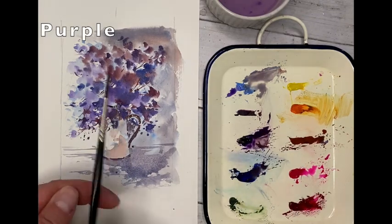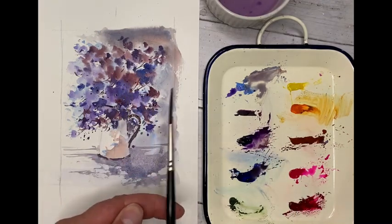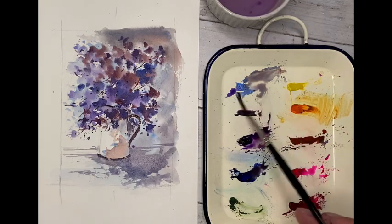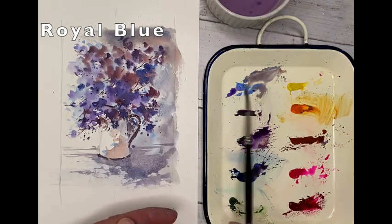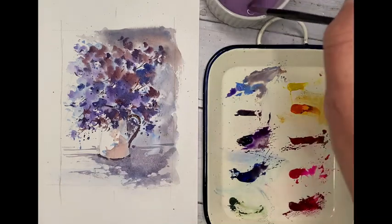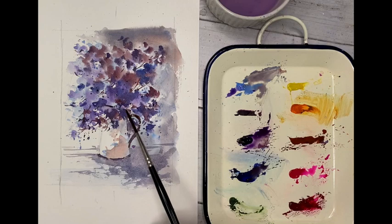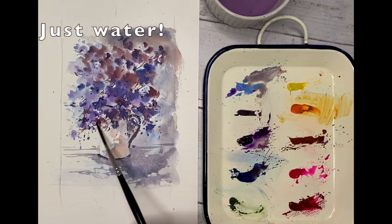Splatter time with Miss Rigger — a bit of purple there. She always says how much she loves purple, but she also says how much she loves Royal Blue. Perfect for splattering — great brush, Miss Rigger, big Rigger brush — and a little bit of water just to smooth some off.